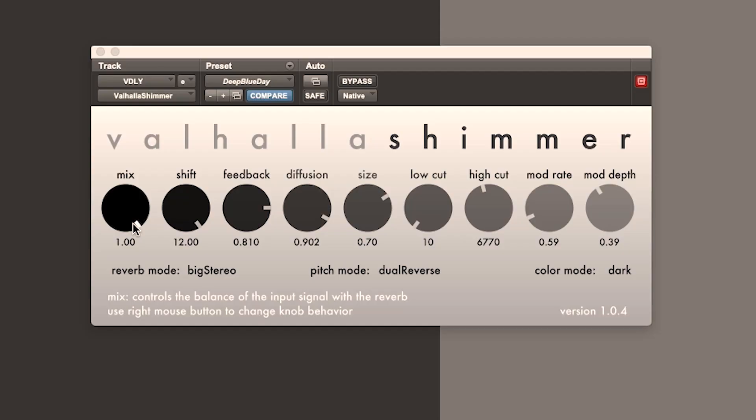We have our mix control to blend from dry signal to wet. No mix lock on this one. But the mix is not saved with the preset, so when you flip through presets it doesn't change the mix.